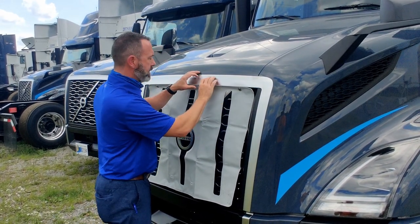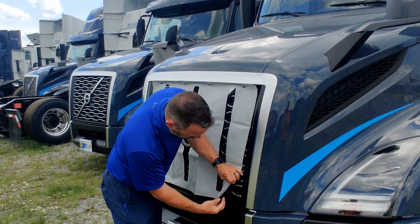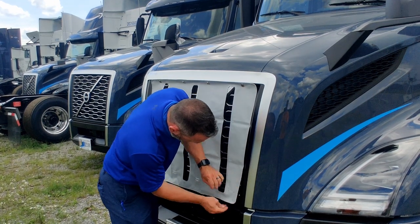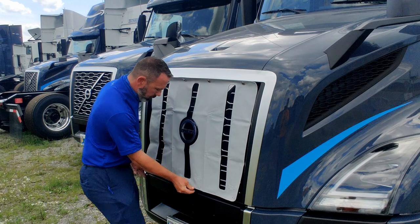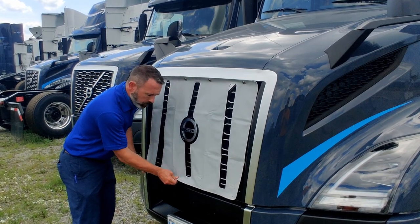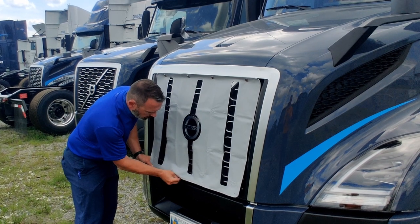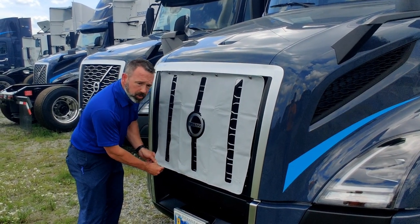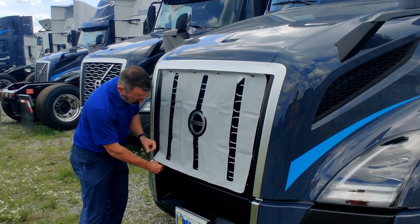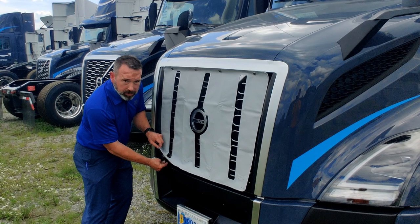Start with the two outside snaps, work towards the middle, and just push them until they click into place. Then extend the clips on the bottom and clip them onto the bottom of the grill. There is some stretch to the bottom clips, so if you grab the clips and not the winter front itself, they extend down to make it easier to fasten them.